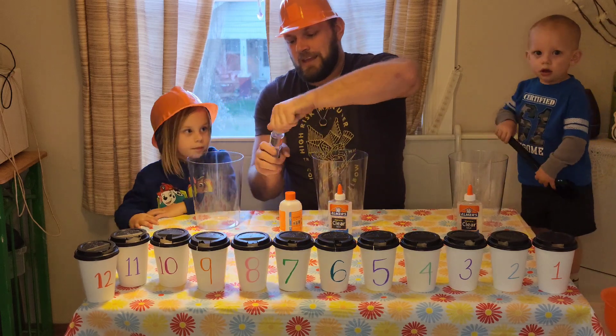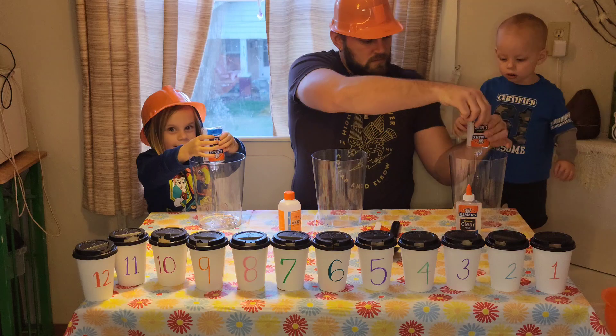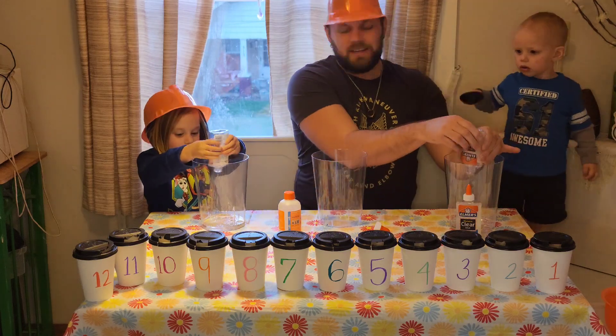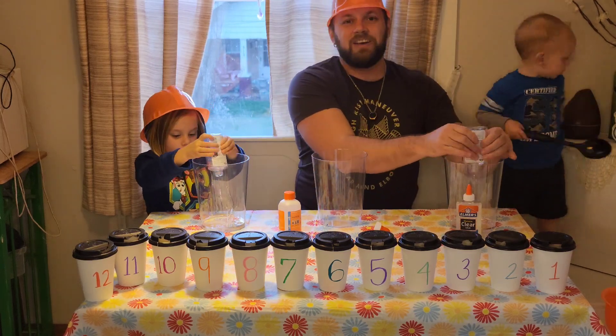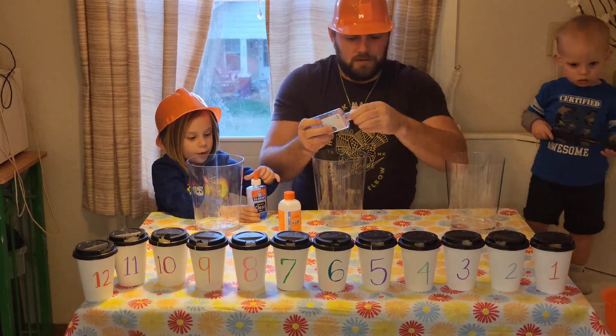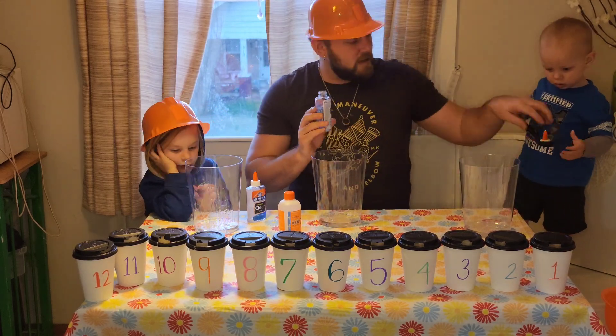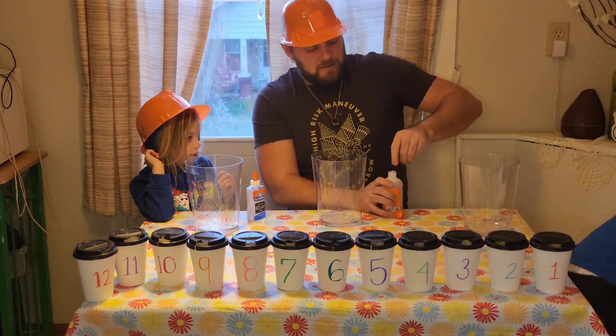Let's open up our caps. Here we go. Good, thank you.